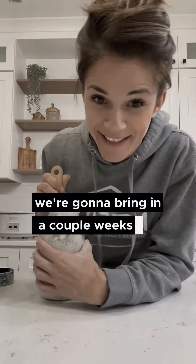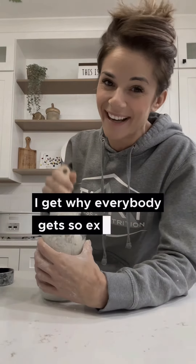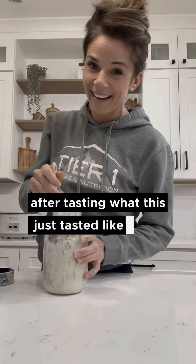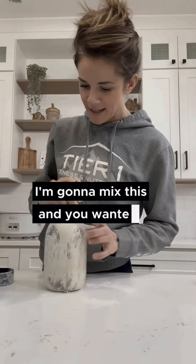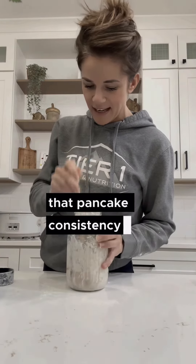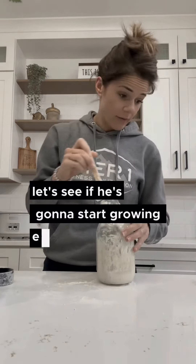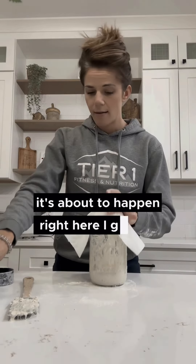We're gonna have bread in a couple of weeks — this is actually pretty exciting, now I get why everybody gets so excited. Actually, I have no idea after tasting what this just tasted like, I'm losing hope. Anyway, you want it to a pancake consistency and have it marked. Let's see if it's going to start growing eventually — it's bound to happen, right?